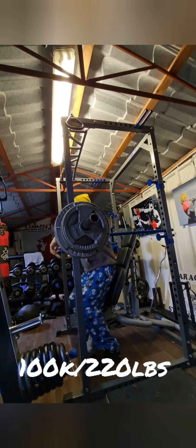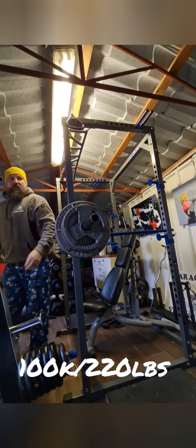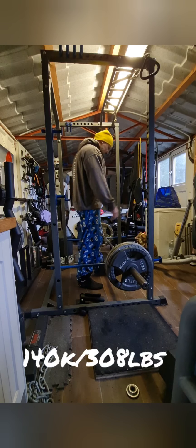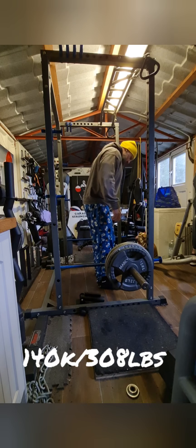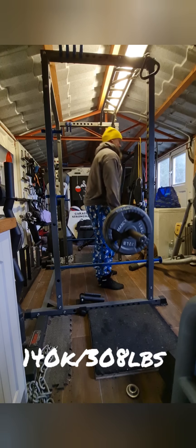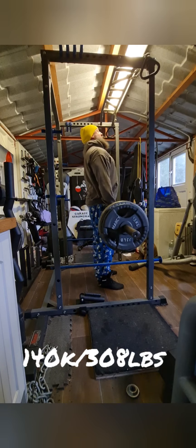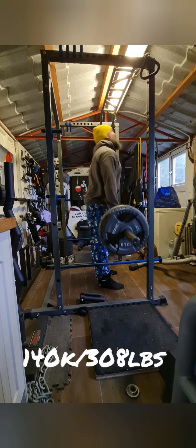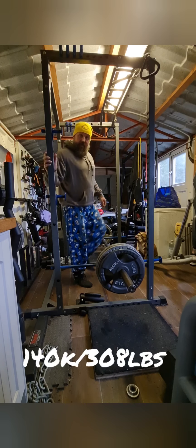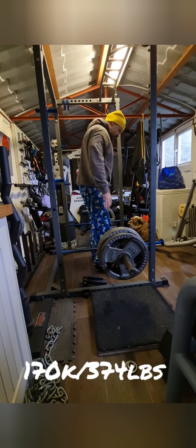I want a bit more there. I've made it up — this is 140. Don't think I'm going to go too high today, something of a bit of a deload.